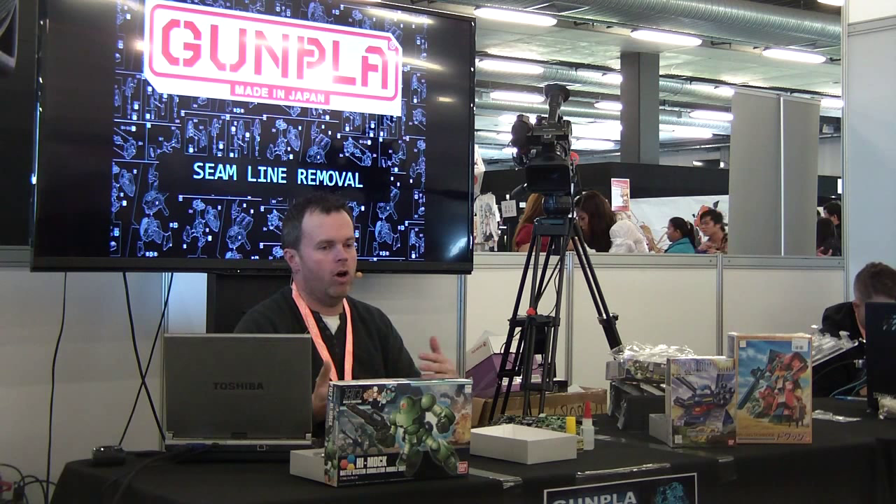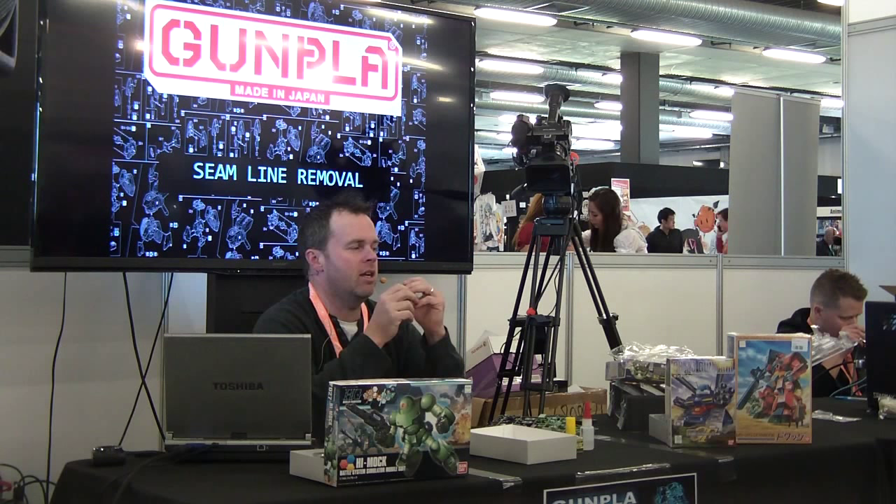What I'll talk about now is called seam line removal. This is not so common with kits in the last couple of years — probably about 75 to 80% of kits now come out without seam lines. But a lot of the older stuff, especially the SD stuff and a lot of the high grade stuff — this one here actually has quite a few seam lines. A seam line is a visible line you see when you build a model and put your parts together — a visible line where the two parts joined. If that line is not meant to be there, that is a seam line. To make a nice presentable model, you want to get rid of it.